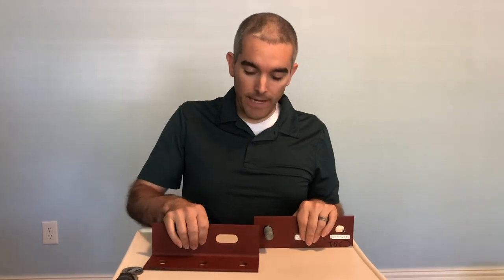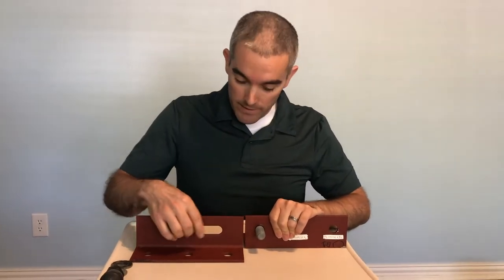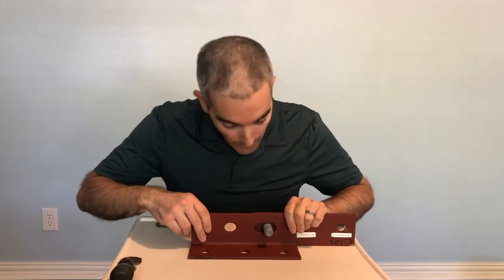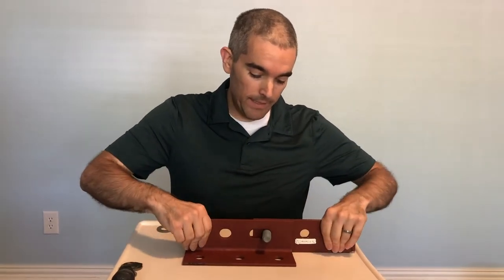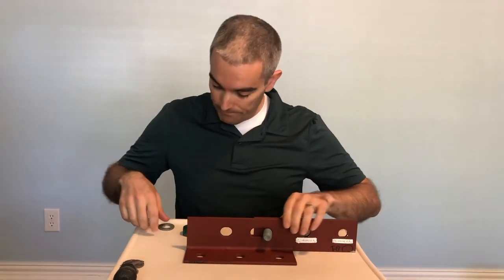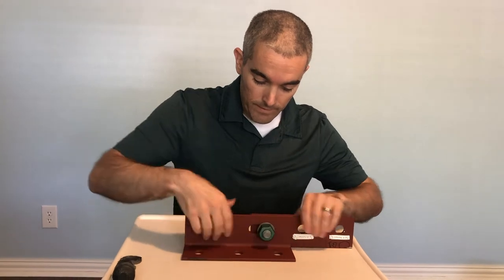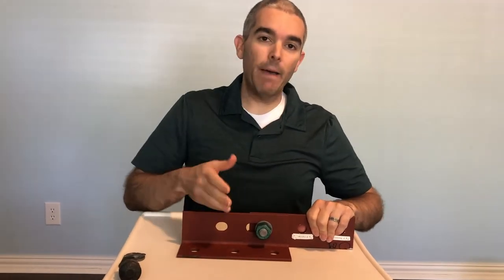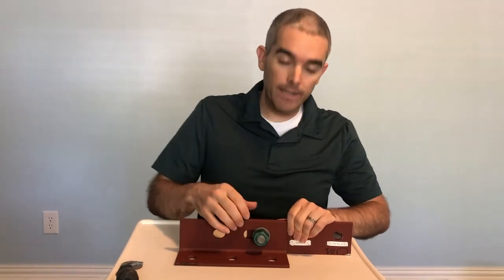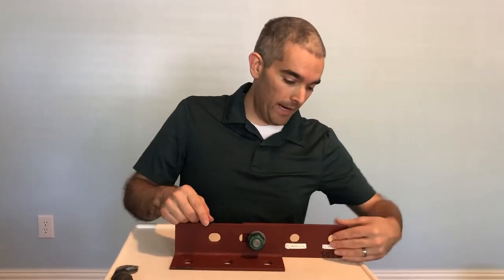We talked about our connections and said that we were designing bearing type connections. I have a three-quarter inch bolt through a standard size hole and a long slotted hole here. In a bearing type connection, we're relying upon the bolt to transmit the force. As long as the bolt is between the two plate elements, when I try to pull on them, the connection doesn't slide. No matter how tight I tension this bolt, even if it's not fully tightened, the connection is still together and passing the force from one to the other. That's what we mean by a bearing type connection — this angle member is bearing on the bolt, which transmits the force to the angle member on the right.